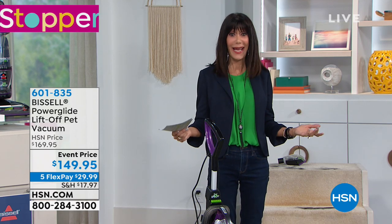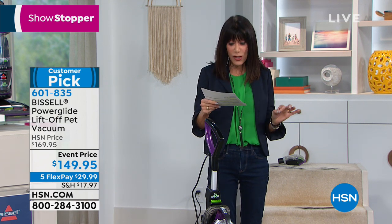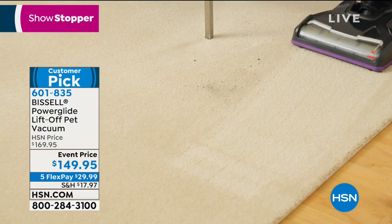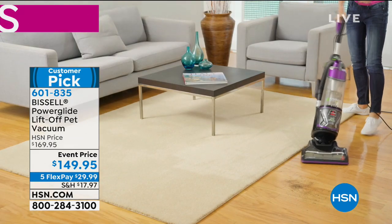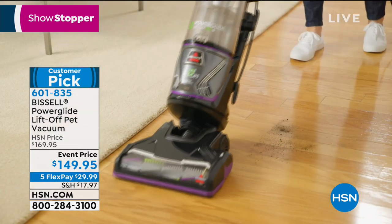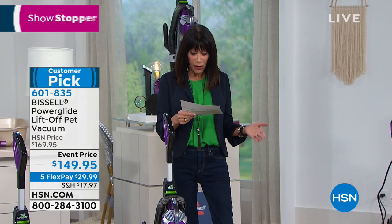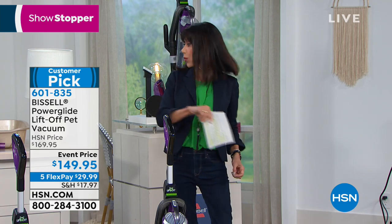Brought to you from Bissell, and already a huge customer pick on our website. This is the Bissell Power Glide — it's the lift-off pet vacuum, but don't think it's just for pets; it'll do so much more. This basically has all the same features as a model that is $100 more, and our HSN price today is $149.95, available with five FlexPay payments of $29.99.